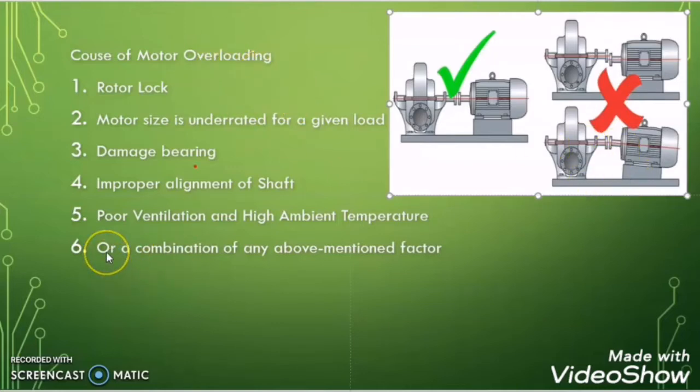Another condition may be poor ventilation and high ambient temperature. This means there is no ventilation where the motor is running, so the hot air stays inside the room itself, which increases the temperature of the motor and causes overloading. The sixth possible cause may be a combination of any of these factors.